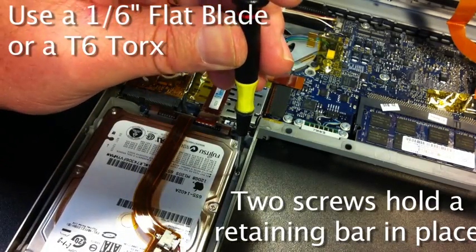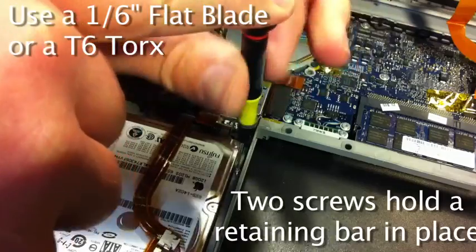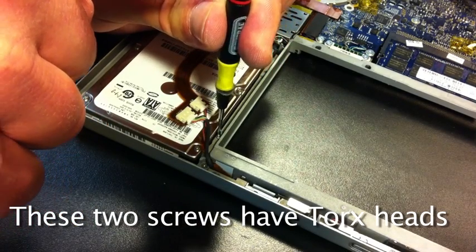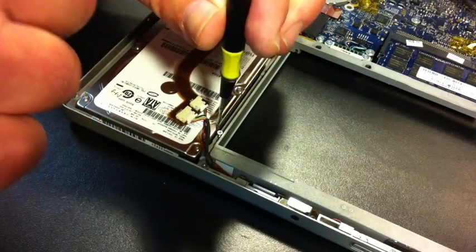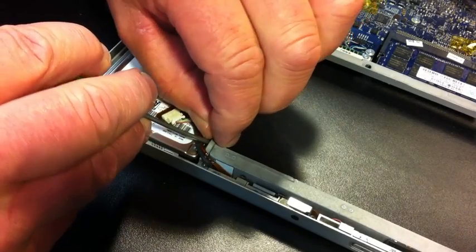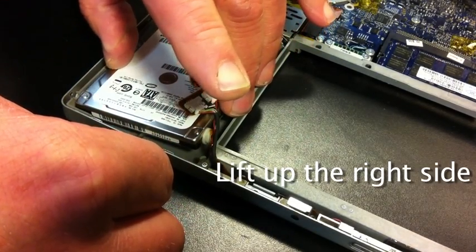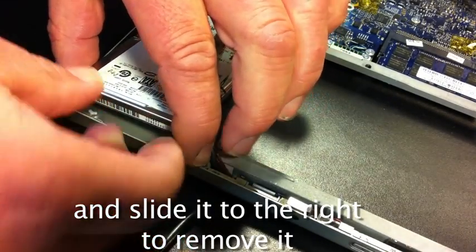The right side of the hard drive is held down with a clamp and that is held in with two torque headed screws. Here I'm using the 1/8 inch screwdriver again. Using a small screwdriver, I pry the clamp up so it can be removed. Then, using a small screwdriver, I lift the drive on the right side and slide it over. This allows it to be removed from the computer.